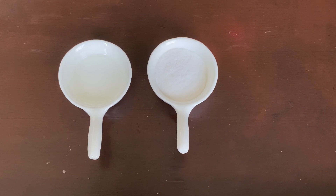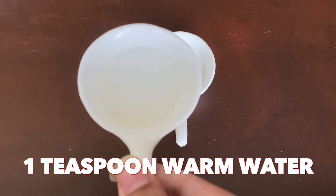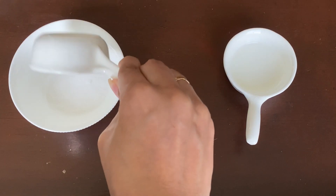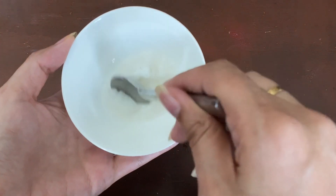For the second home remedy, we will use 2 tablespoons of baking soda and 1 teaspoon of warm water. We will add both ingredients into this bowl and mix it.